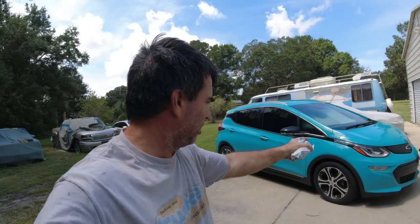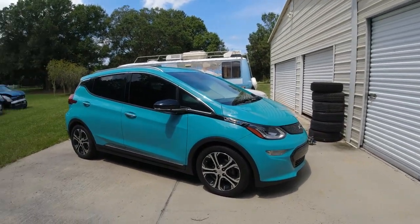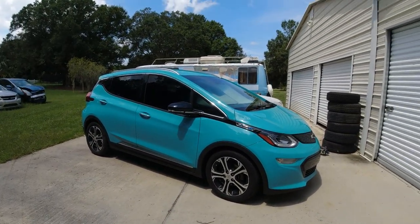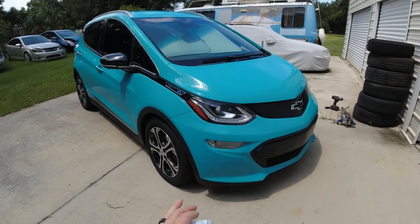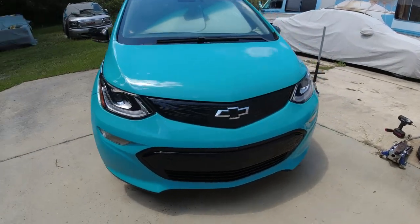Quick little video — I have almost 30,000 miles on this Bolt here, and I'm going to rotate the tires. This is a 2021 Chevy Bolt.